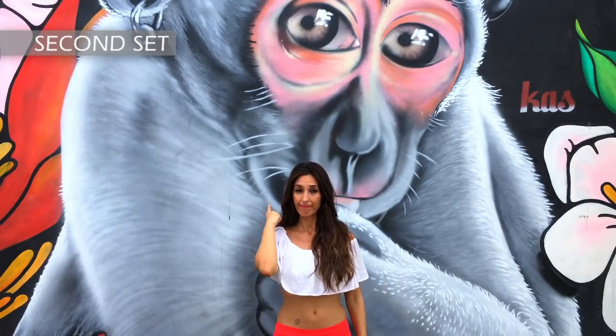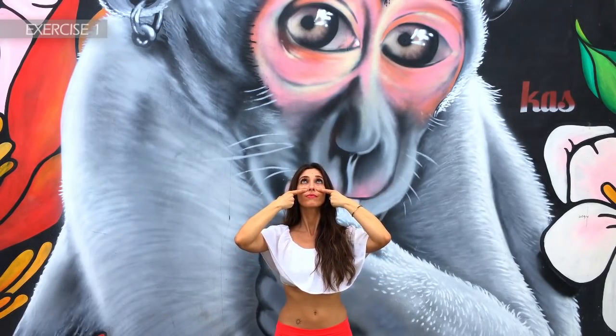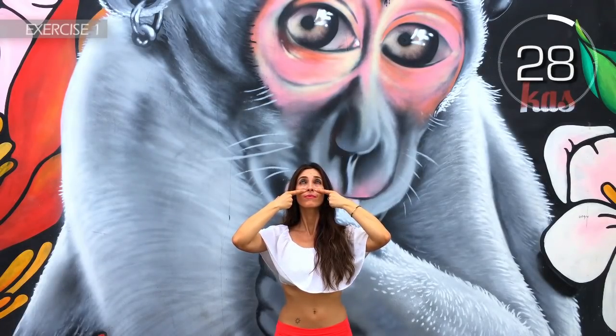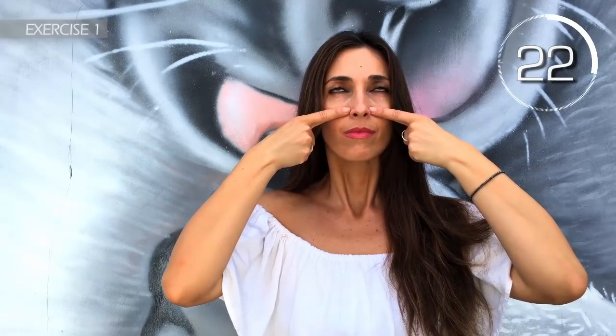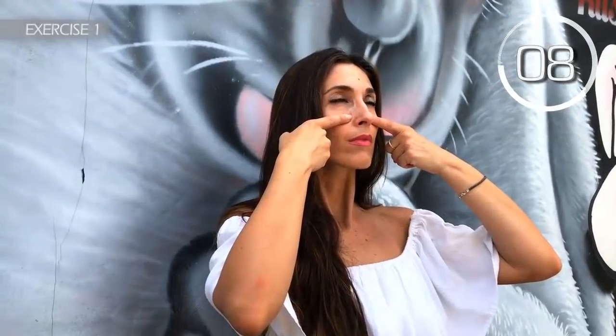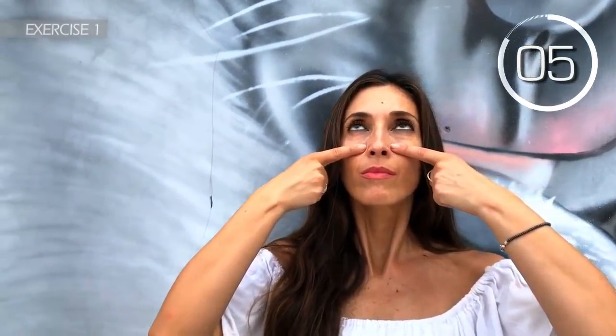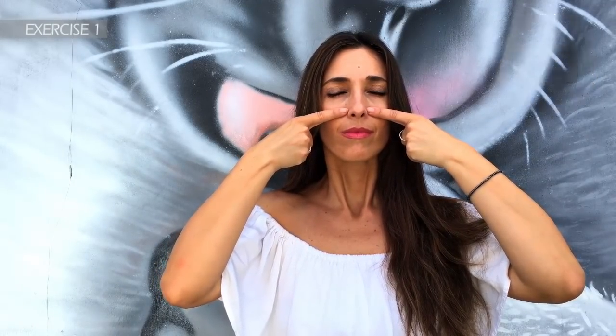Second set. Place your fingers on your cheeks and move your upper eyelids for 30 seconds. Try to hold it for 30 seconds. 3, 2, 1. Well done.